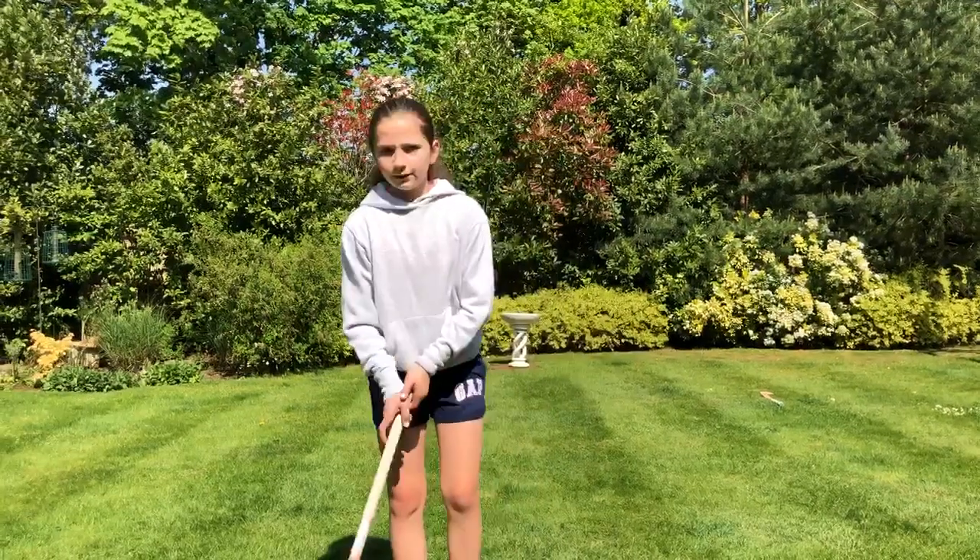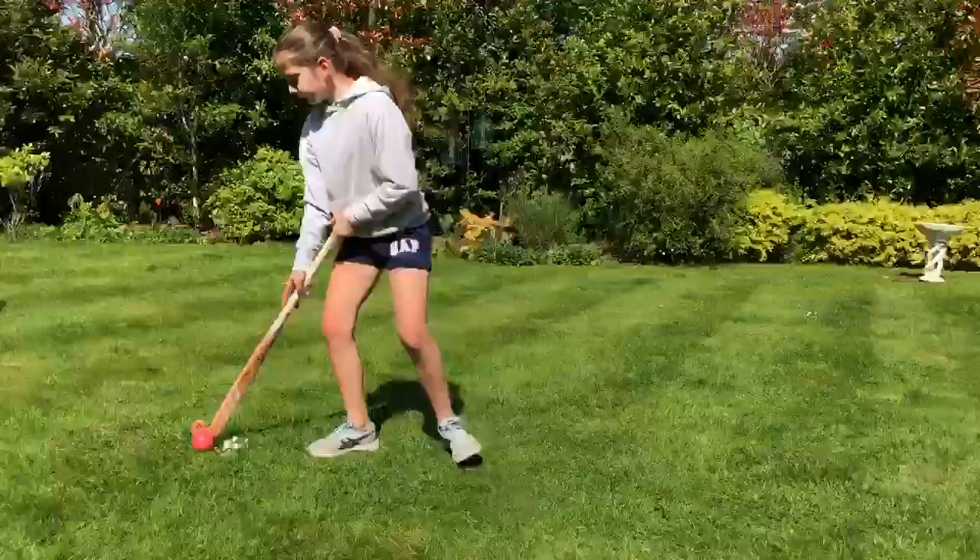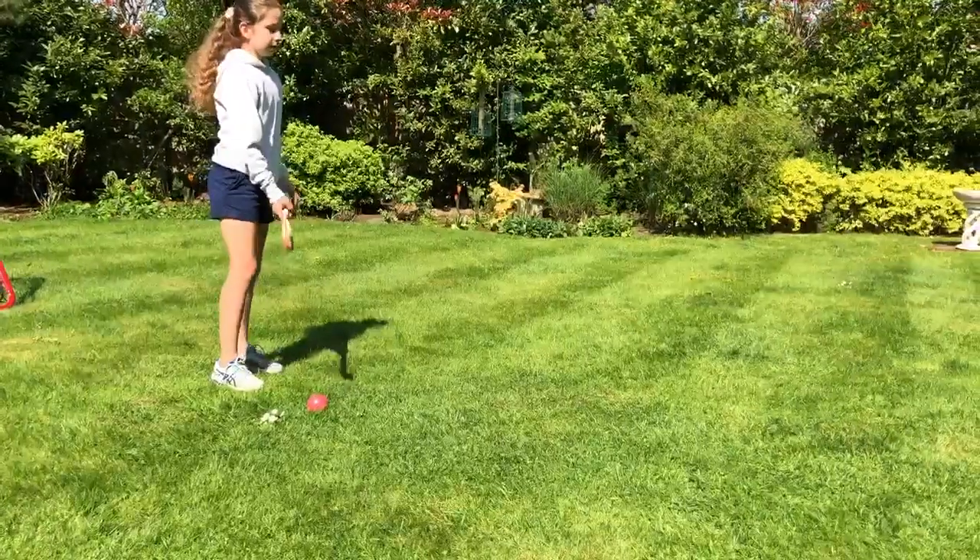Hi, I'm Amelia and here are a couple of sports skills you can practice at home during lockdown. So to start with, we'll do three hockey skills.